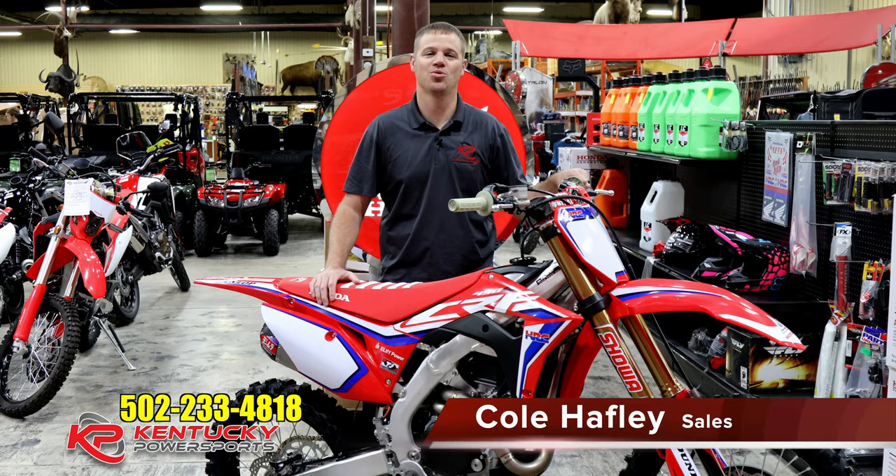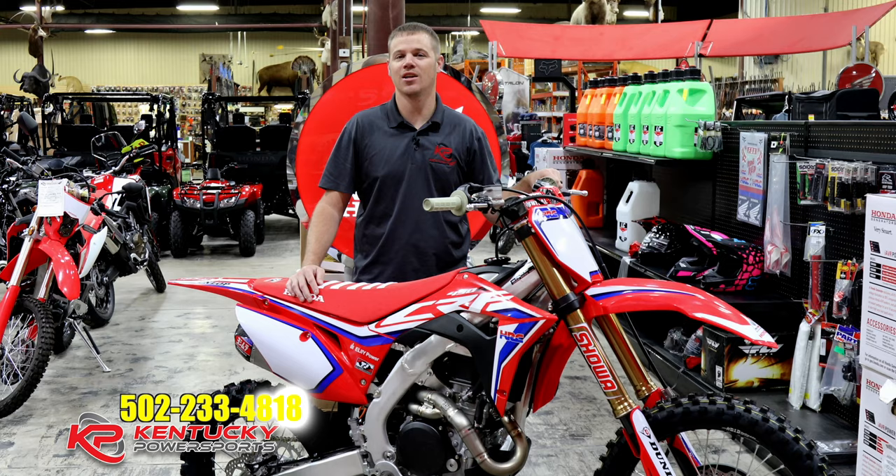Hey guys, it's Cole from Kentucky Power Sports. Just want to take a second to talk to you about this unicorn I have right here. This is the 2020 CRF450R Works Edition.